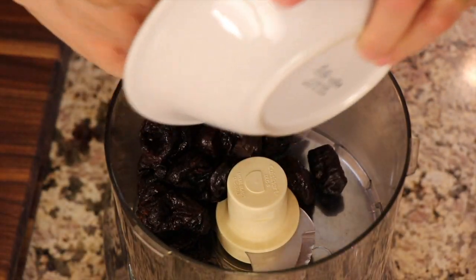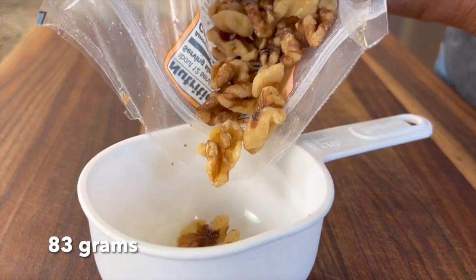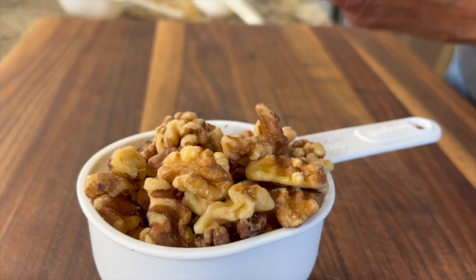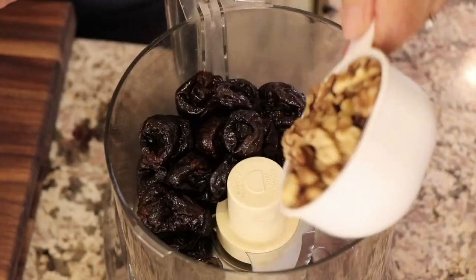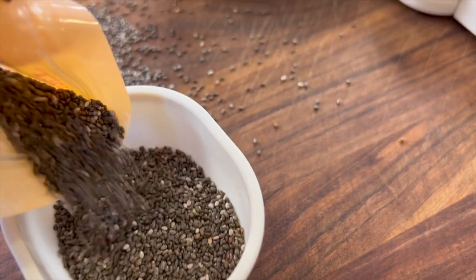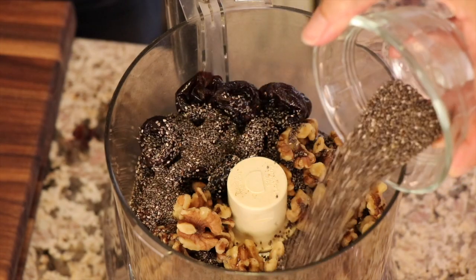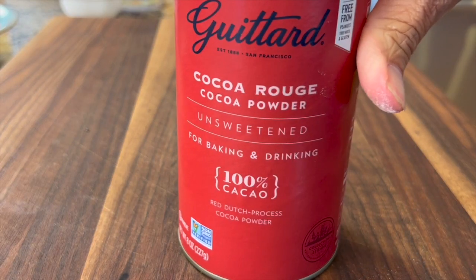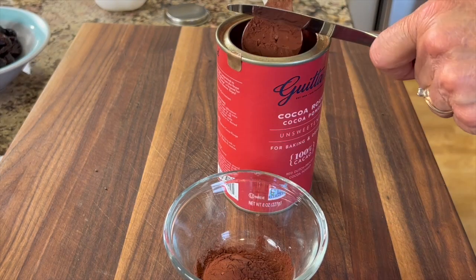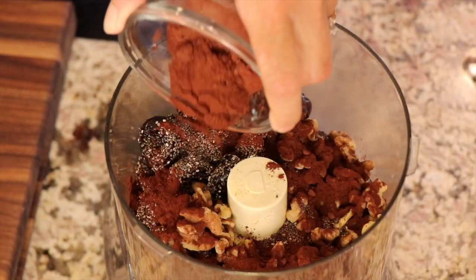Place the prunes into a food processor. Next, add some walnuts — I'm using halves and pieces. If you use whole ones, go ahead and chop them a little. You can also substitute sliced almonds if you prefer. Chia seeds go in next; they're full of fiber and omega-3s, and they came out to 54 grams. I like to spread ingredients around so they get evenly distributed. Cocoa powder is next — I love the brand Guittard and I'm adding three tablespoons for a nice cocoa flavor. You can find the written recipe in the description below.